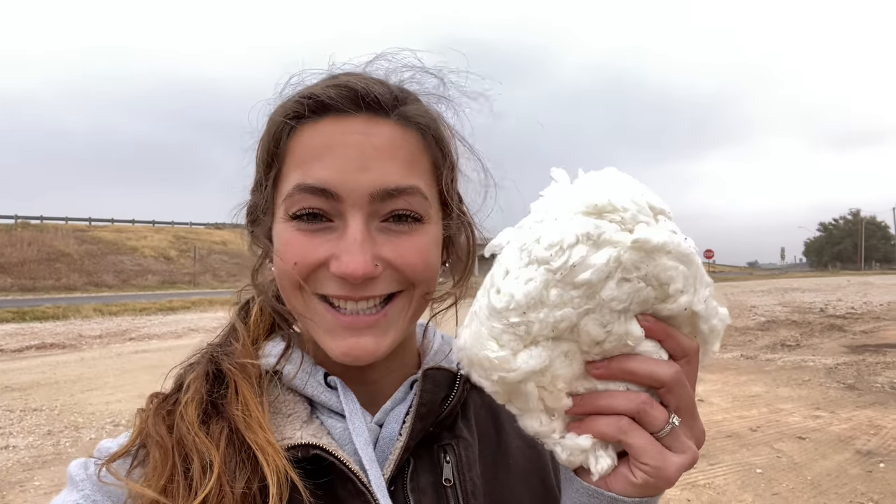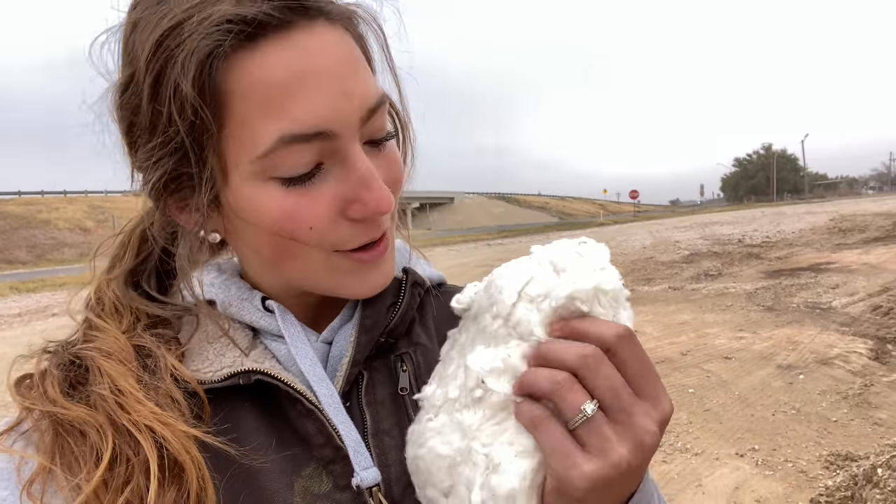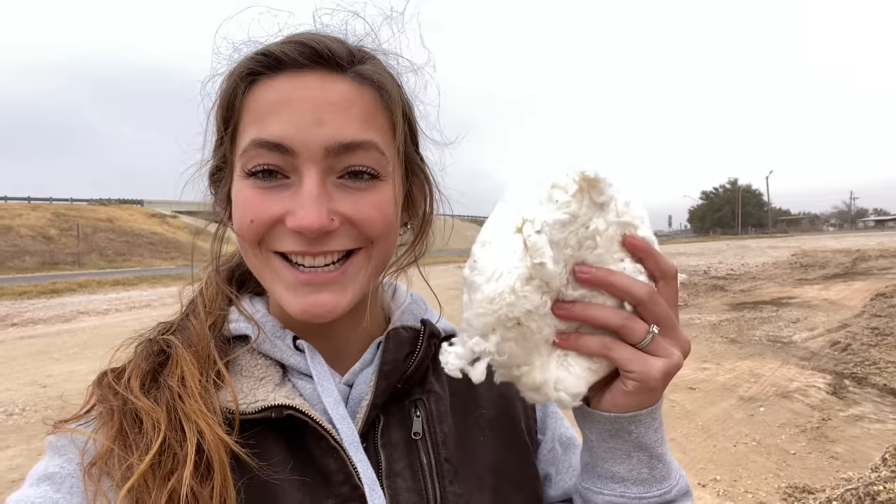The real quality final product is this — your ginned cotton. It's so soft, very clean, pure, fluffy white ginned cotton. This is my souvenir to take home.